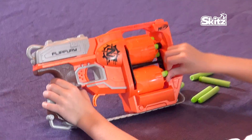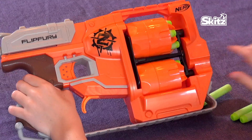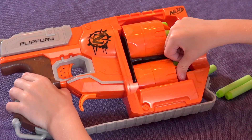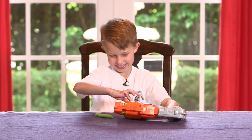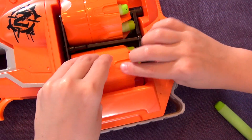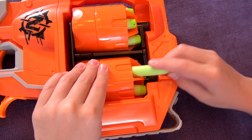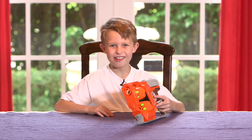Make sure the rubber point points out like so. All ready to go — and remember, you have to cock the gun.